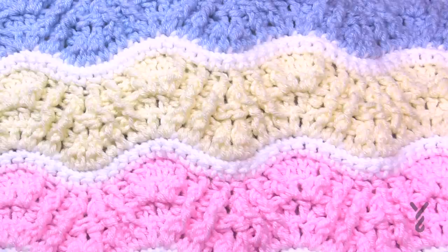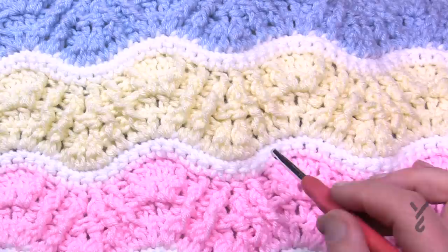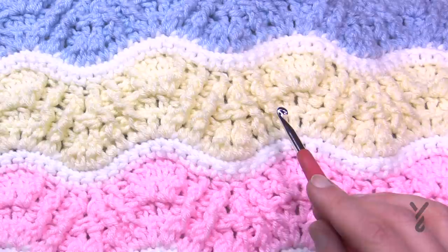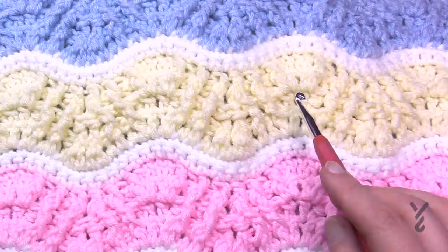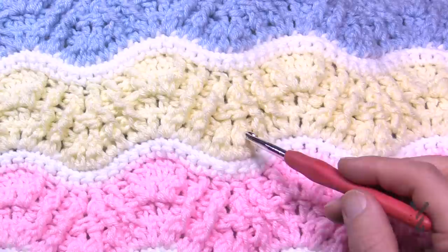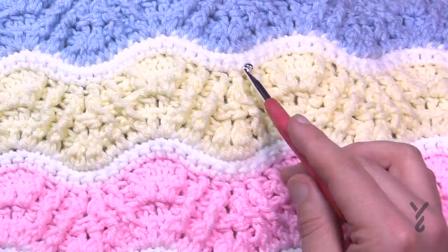The repeat of this pattern is just six rows. Once we get started you're going to notice there will be two rows of single crochets, then a setup row, and then three rows of texture. The texture is actually the same stitch all three of those rows and it just happens to work out. Once that's done you're back to the two rows of single crochet. My strategy is that the two single crochet rows are a different color, then these four stitches — the setup and three texture rows — are just one color, then we switch back.